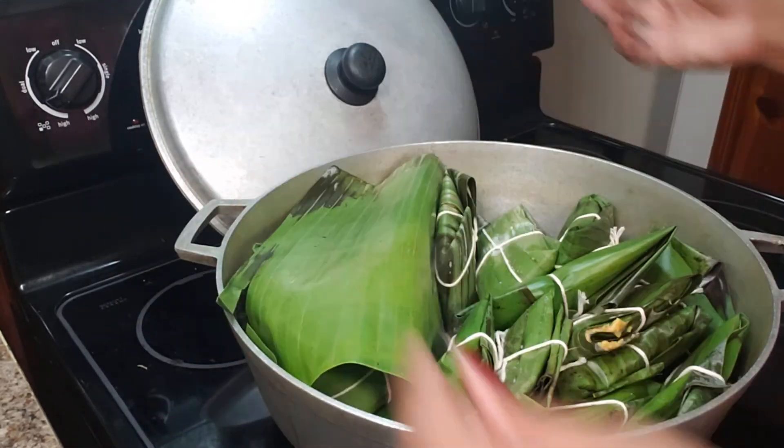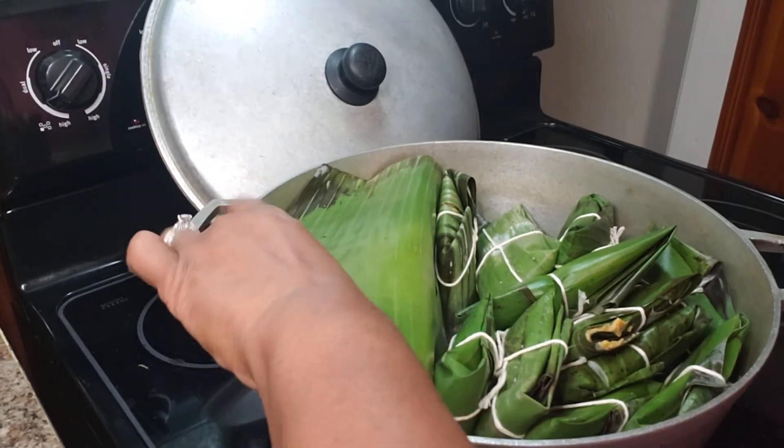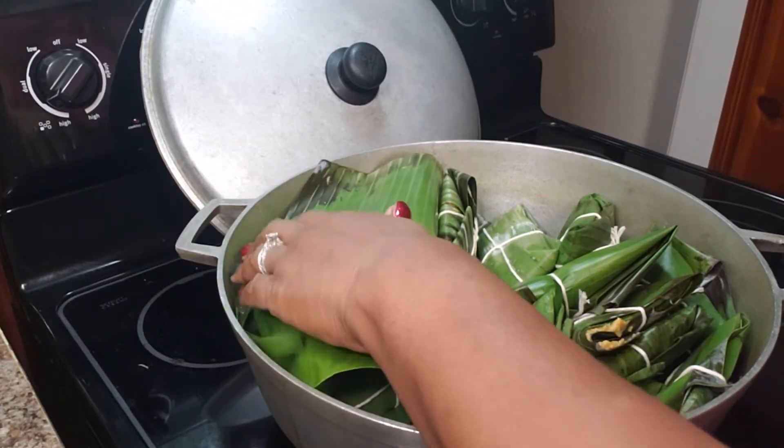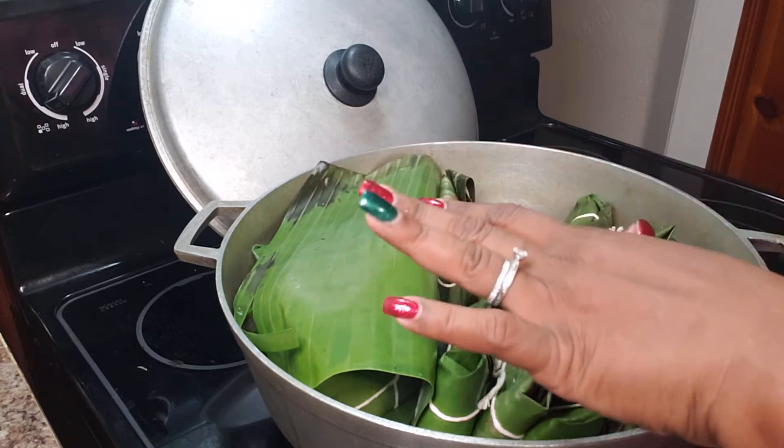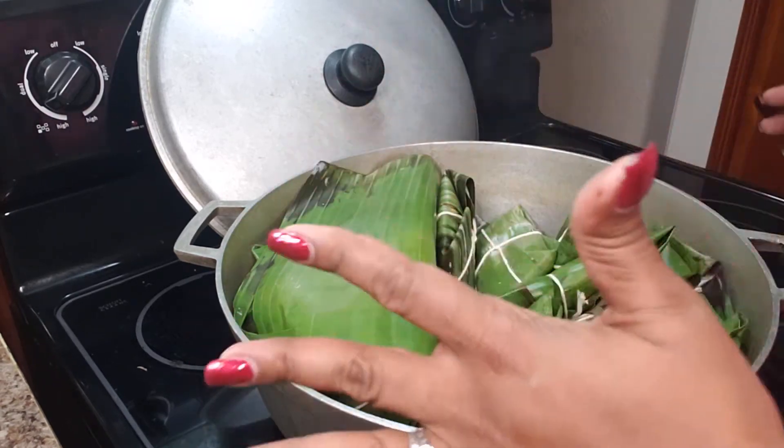If you have another way — sometimes I wrap them in foil. If you do not have banana leaf, you can use foil to make these pastels. But the leaf gives it a special flavor that you are going to lose if you use foil.